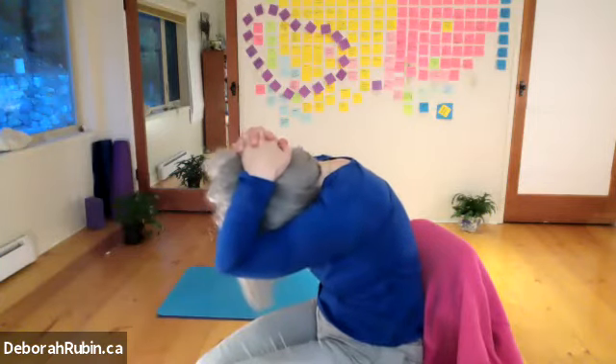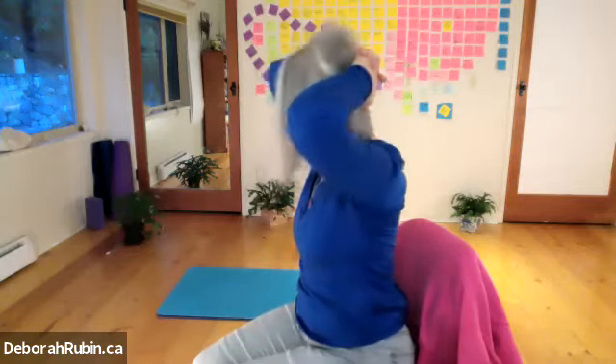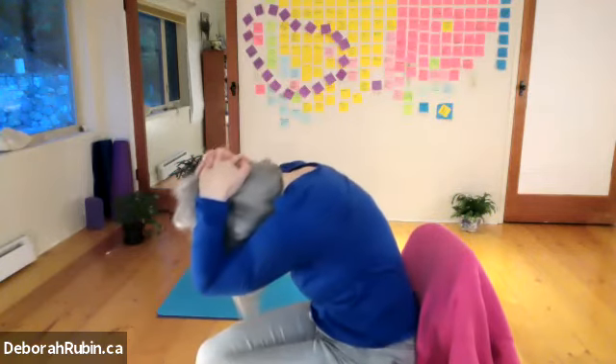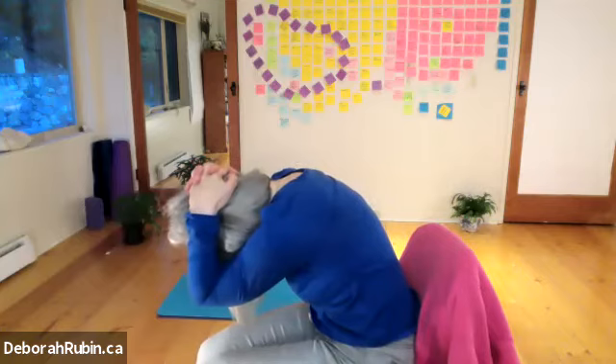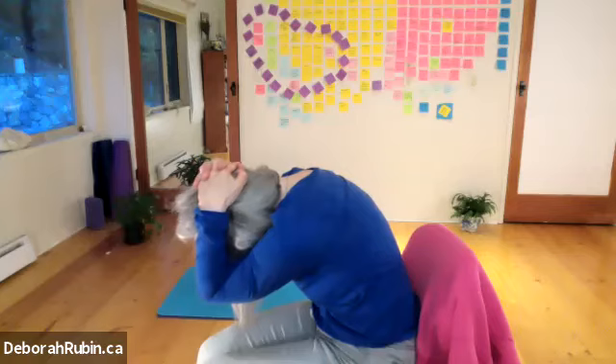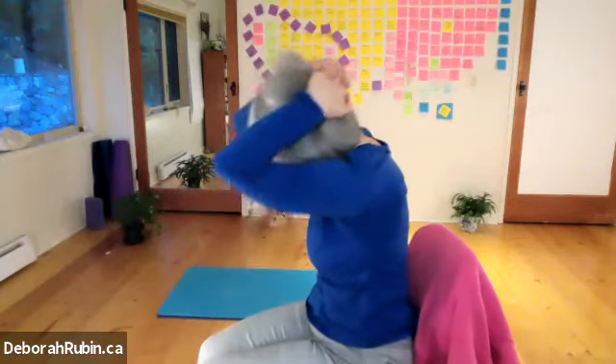Bring the elbows in and then move the pelvis — coming to neutral, lifting up and the arms come open, opening the elbows wide. You'll probably feel a little bit of core here, activating the core as you look up, taking the elbows open and exhaling down. Bringing the elbows in together, the pelvis going back a little bit, rounding the back — the shoulder blades are down. It's not like you want the shoulders up near the ears. Getting that nice stretch in the back feels so good.